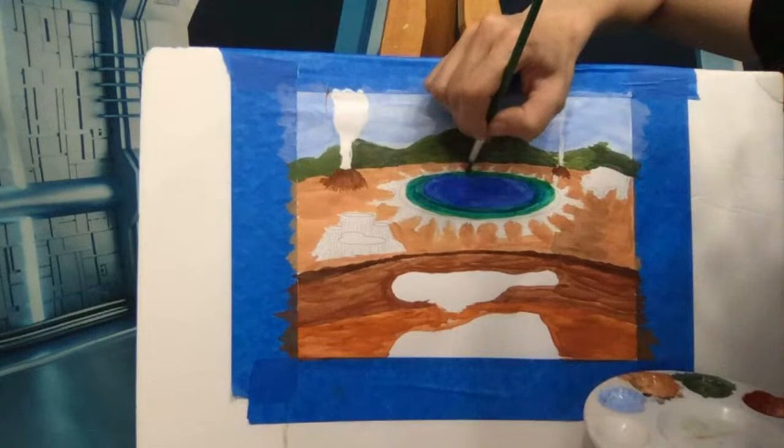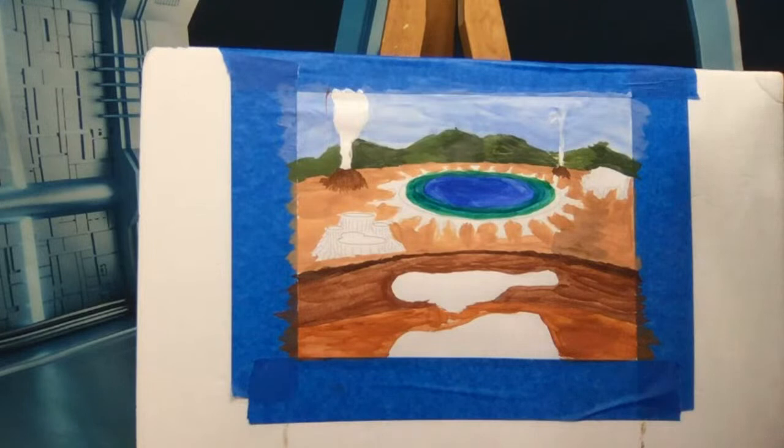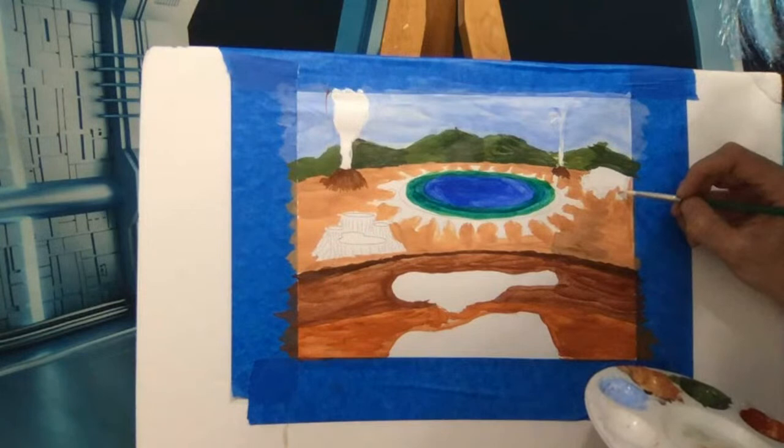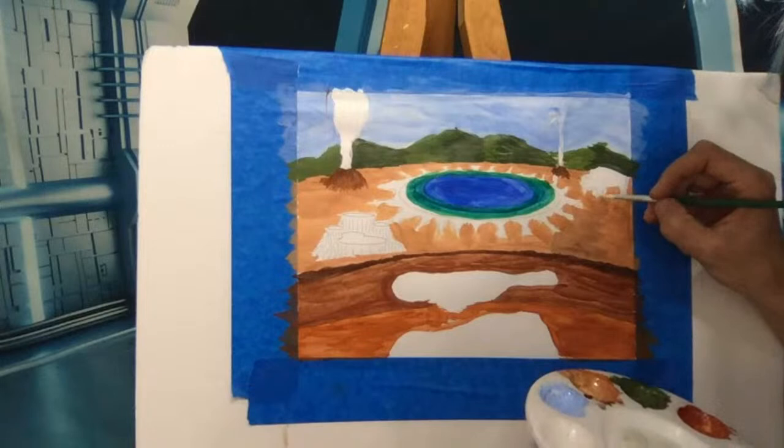The colors of Grand Prismatic Spring are caused by different types of bacteria and minerals in the hot spring. I'm finishing up a little more green here, then mixing in yellow for the next layer. The yellow will go on better once the paint is dried so it doesn't get lost into the green. We're going to paint our bison while we're waiting for this to dry.